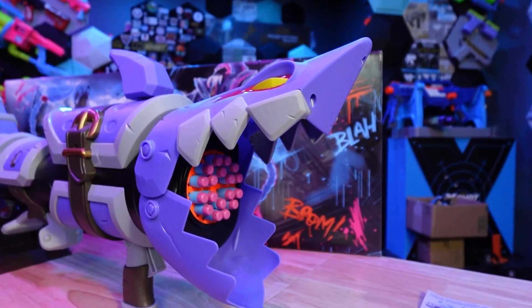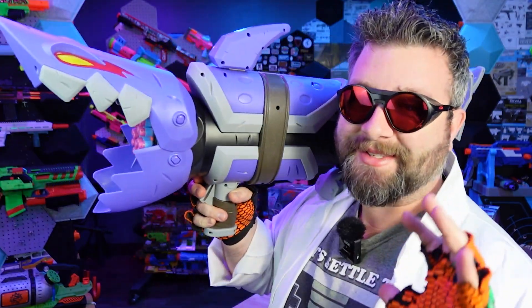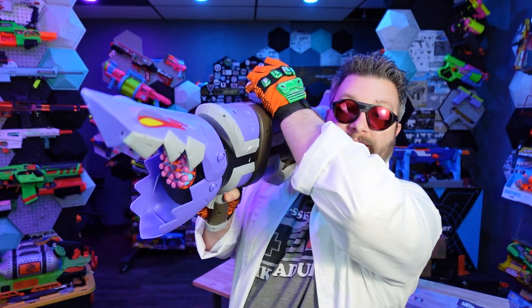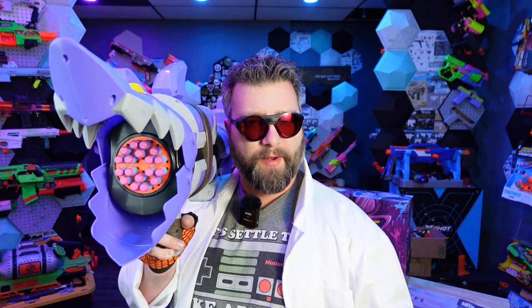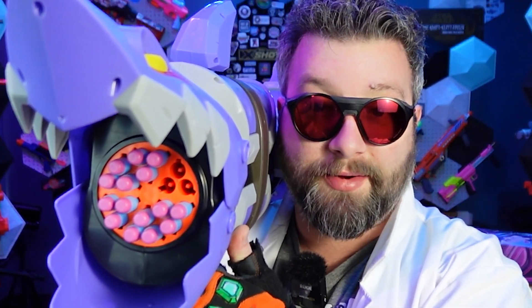After getting this blaster out of the package, I'm actually very happy with how this thing looks. The blaster just looks great. With the big shark head on the front, the shark jaw is actually closed, and when you prime the blaster, they open up. The mechanism you see up here is spring-powered — there are no batteries. This fires three darts, kind of like a sledge fire, as a shotgun blast. And when you prime it, it rotates the cylinder.